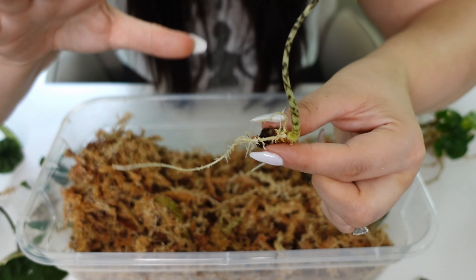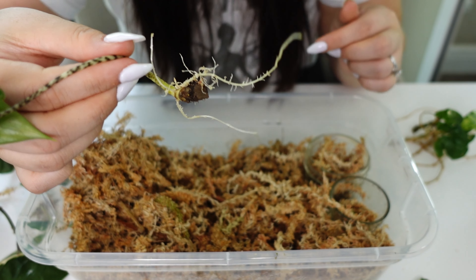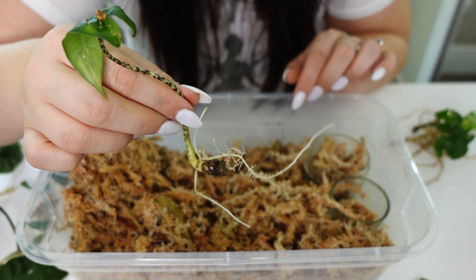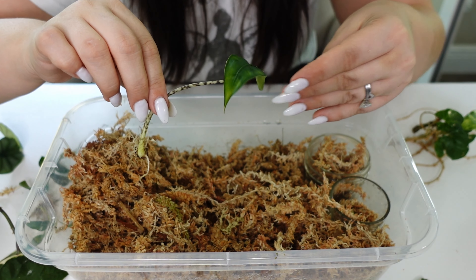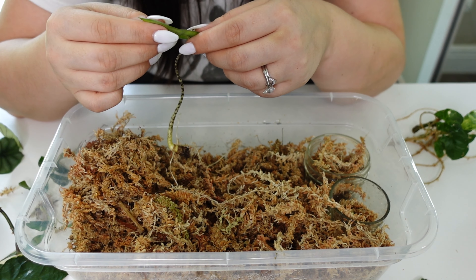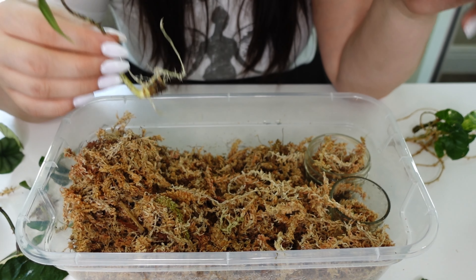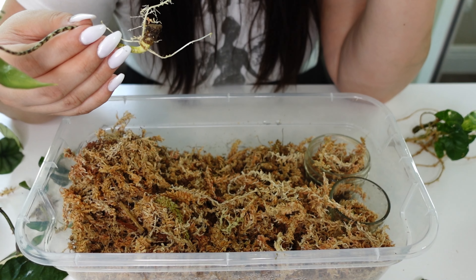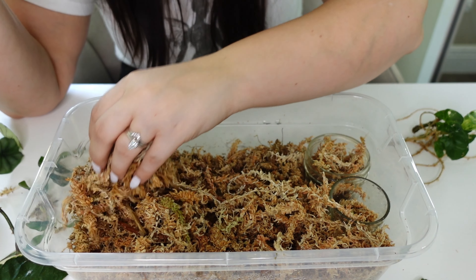I also have a non-variegated version of my syngonium — just a syngonium green reverted piece. Every once in a while I'll go through and nip off any green growth to promote the better variegated growth. Super cute! This is going to need to be potted.